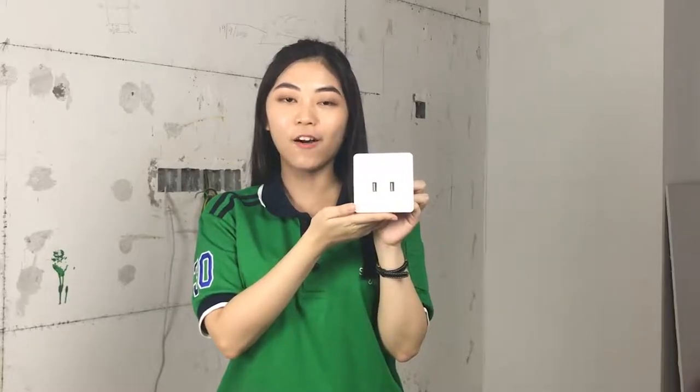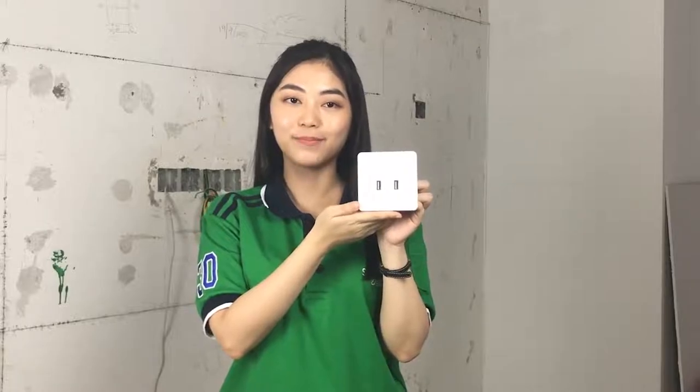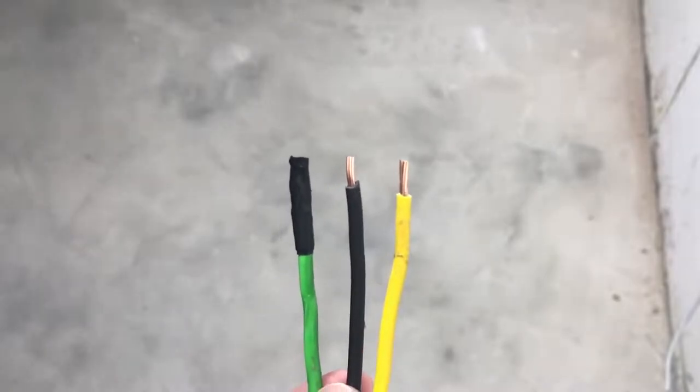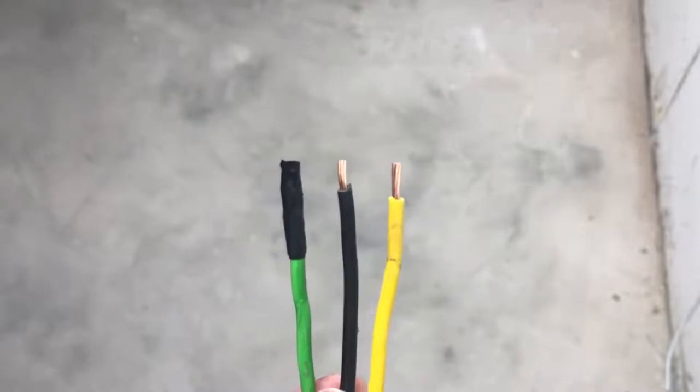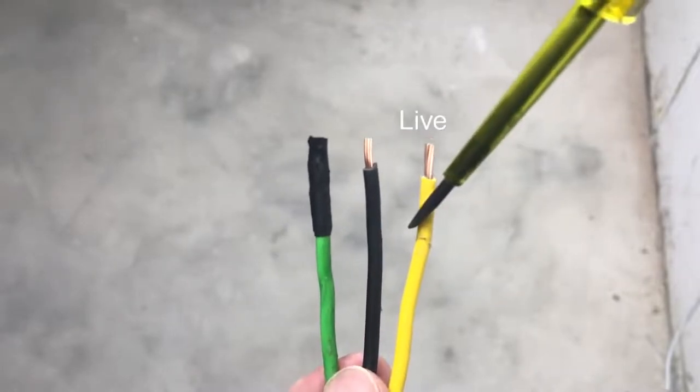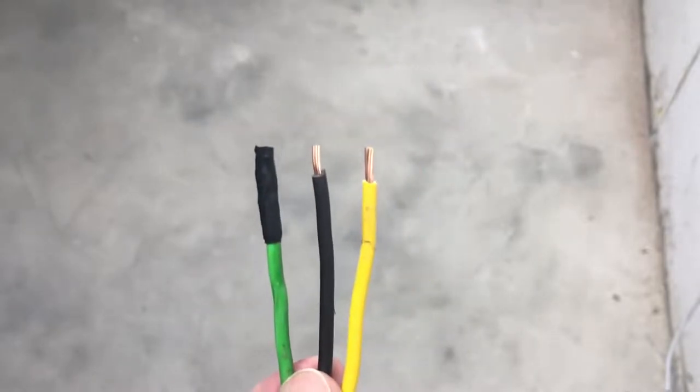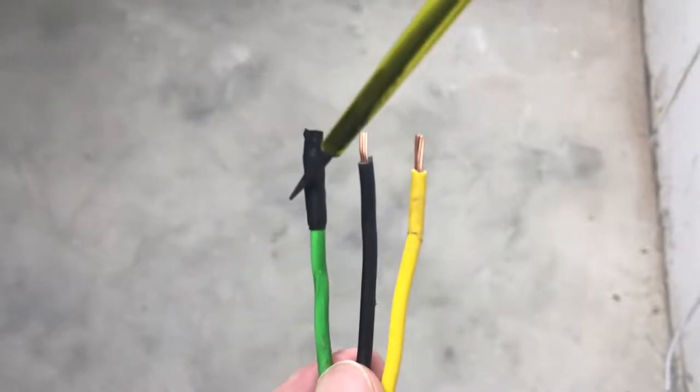This is your Awadong on USB switch. First of all, please check your local wiring regulations before the installation. There will be three wires: live, neutral, and earthing. When earthing is not required, kindly tape it with the black PVC tape.